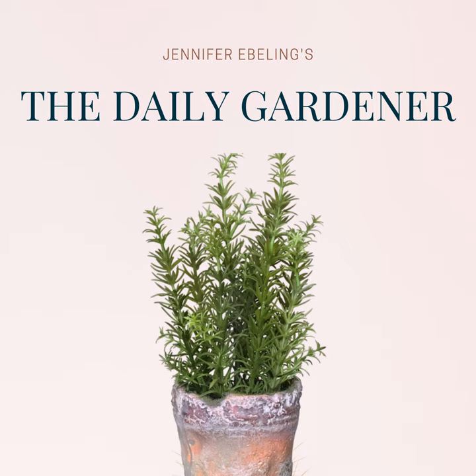Hi there, and welcome to The Daily Gardener, a podcast about gardening, botanical history, and literature. I'm your host, Jennifer Ebeling, and today is October 1st. Welcome, October.